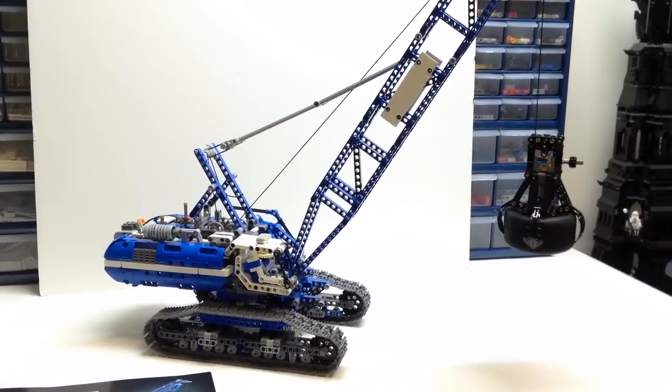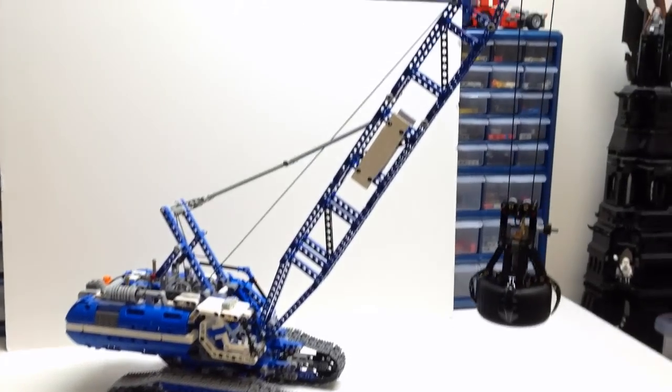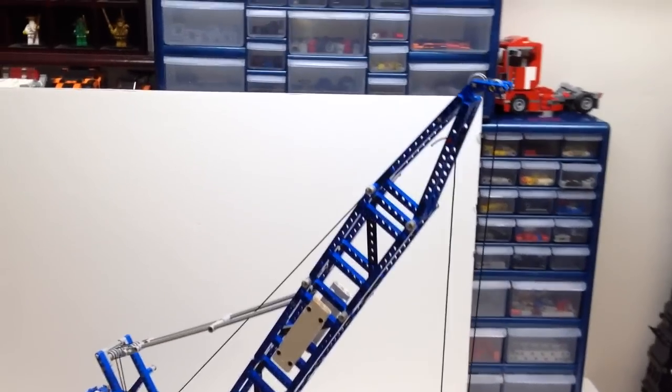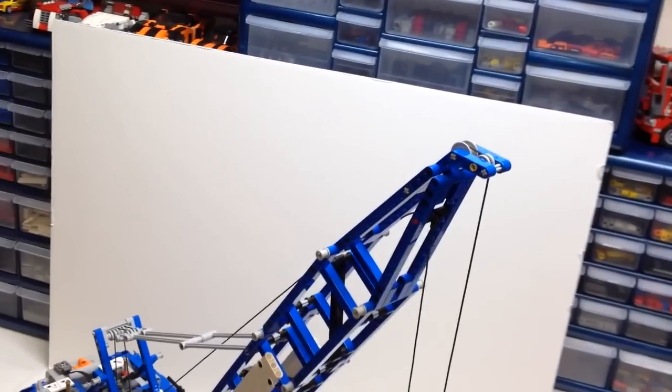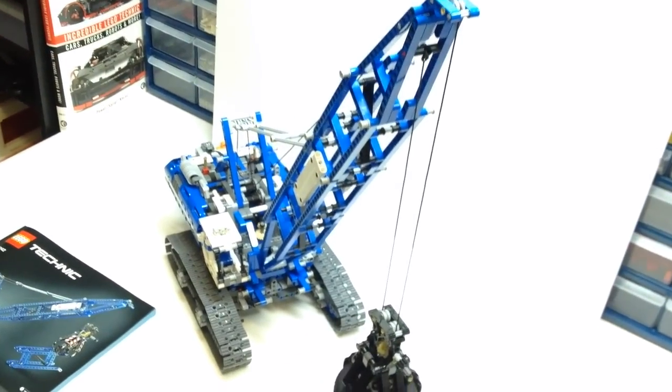The first thing we notice is just its overall size. It is a very large model, and when you've got the entire section of the boom installed, it is a very, very big model.